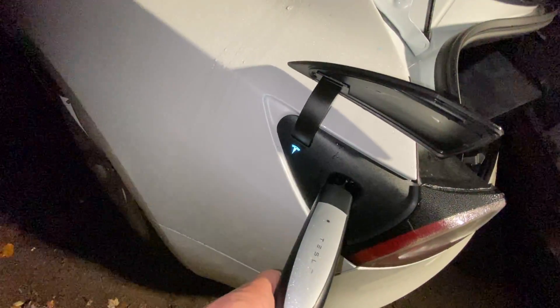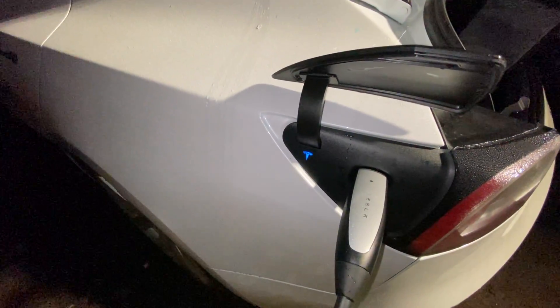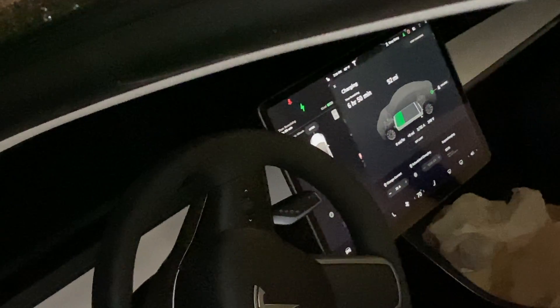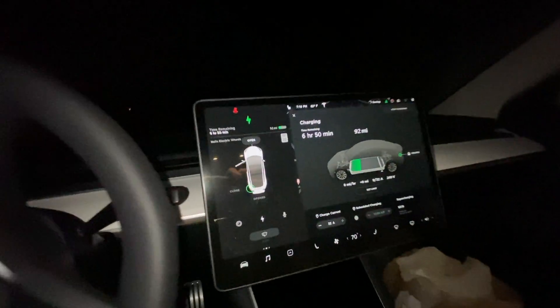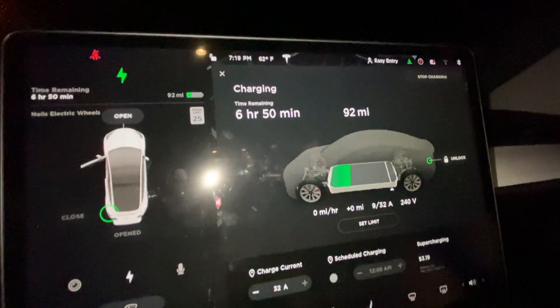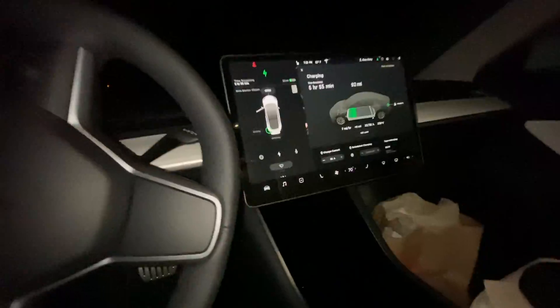It's blue. Yes! That's what I'm talking about. 6 hours and 50 minutes — I love it!